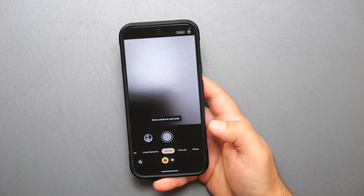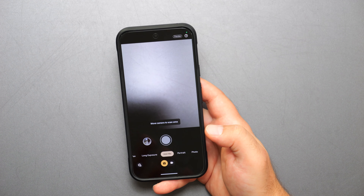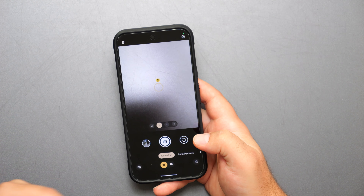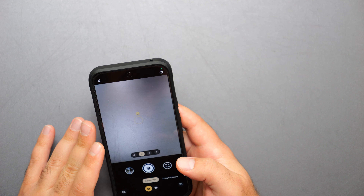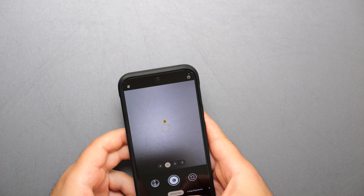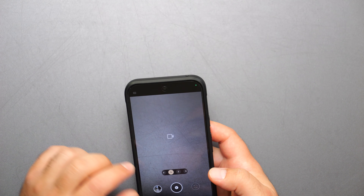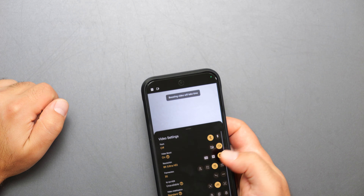Add Me is something they announced at the reveal — you take a picture, leave enough space for yourself, and then someone takes a picture of you in that spot, and it combines them into one image. Action Pan was also new to me: if you're trying to photograph a moving train, you follow it and it blurs the background while keeping the train in focus. For video, you have night style, time lapse, and slow motion.